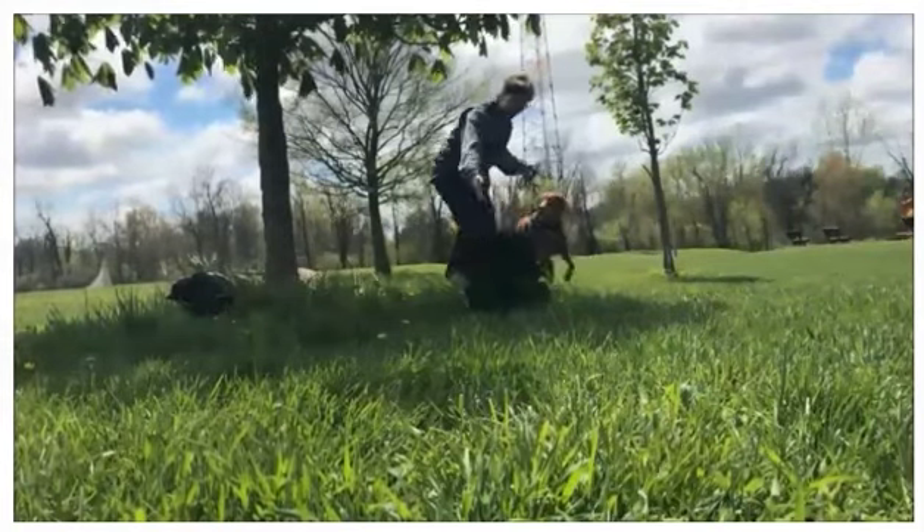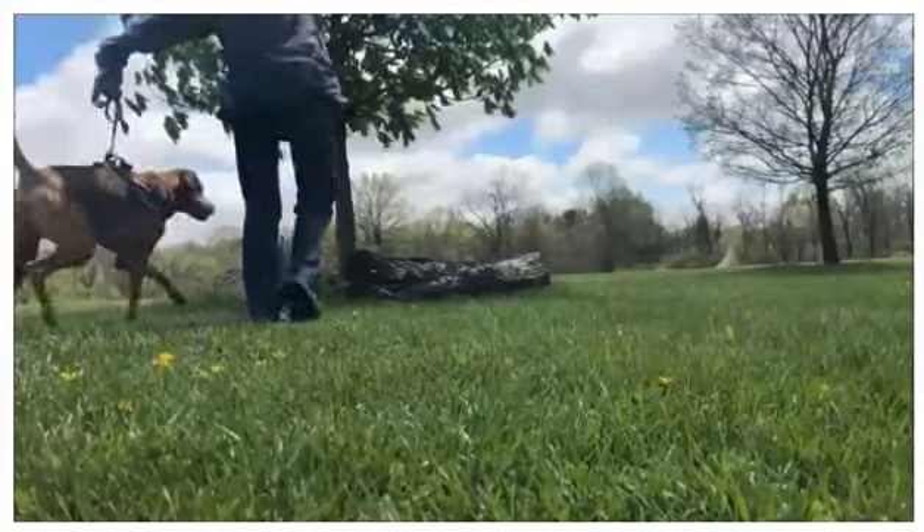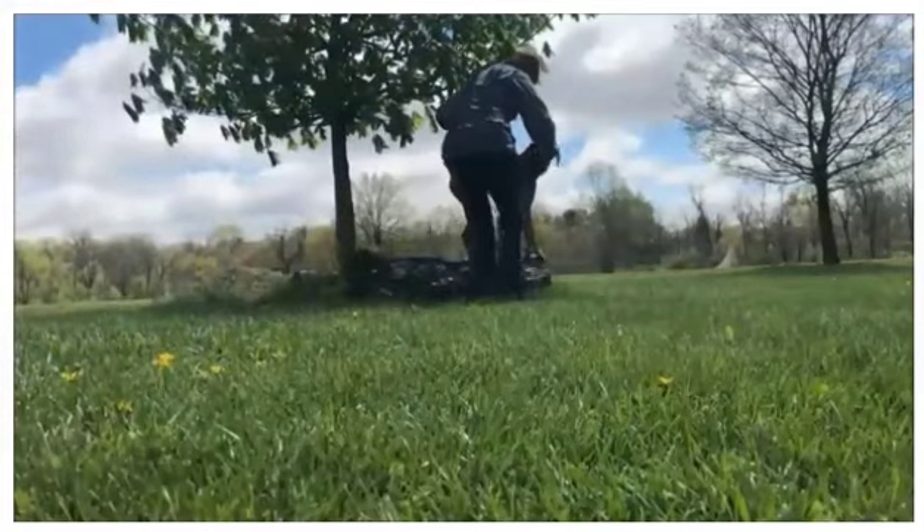And then the same logs that we've already looked at — it's great. You see there's a little bit of movement in them, and it helps the dog work on his feet as well as his balance.